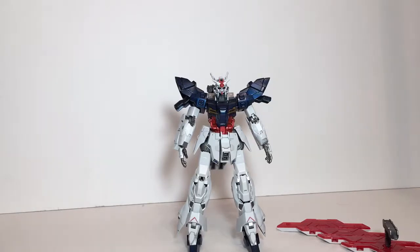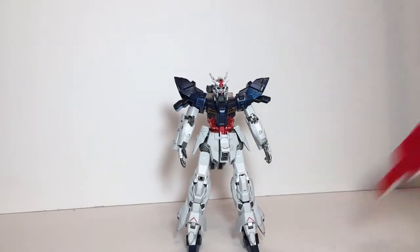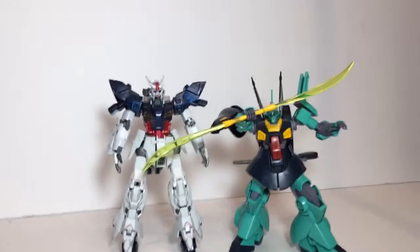They're easy to customize and they're really great to paint. I'm not saying that's a negative point for the Moon Gundam — it's just very rare that I find a high grade that's not only easy to assemble but looks great straight out of the box and doesn't need to be painted. That's why I want to introduce my contender for best Gunpla 2018, and that is the MSK-008 Dijeh.